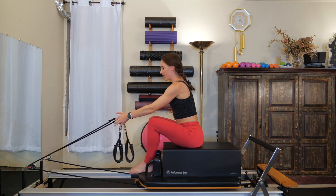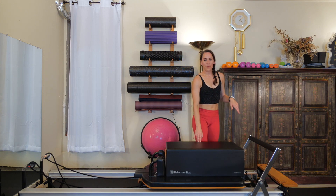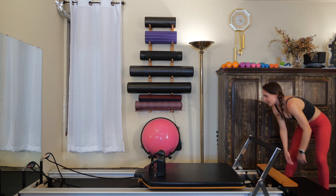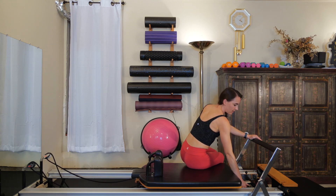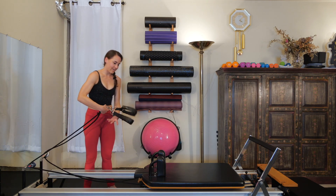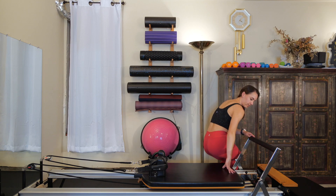All right — hopefully that felt great on your back. That's one of my favorite exercises on the box. Stand up, put the boxes back down in front of the reformer — just get them out of your way — then come back to the reformer. Change your settings to a red and a blue. You'll need both straps, so hang those up and make sure they're not twisted. Keep your headrest down because we're going to be doing short spine.